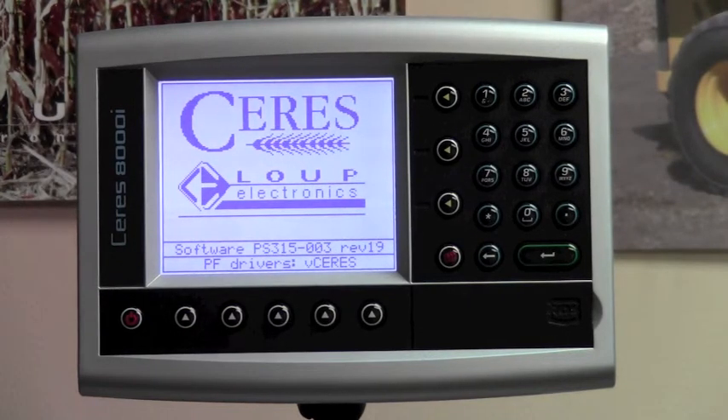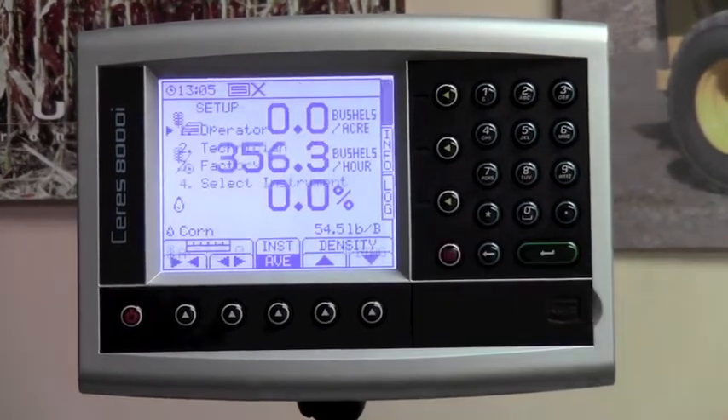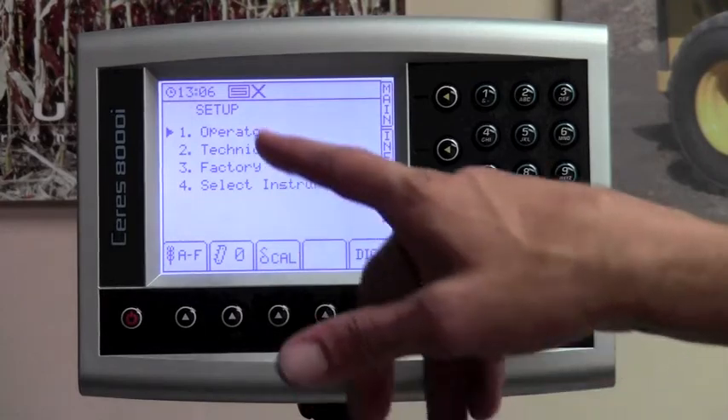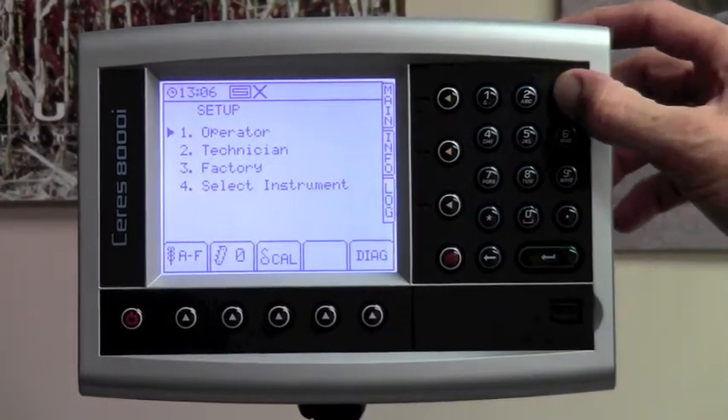First, power your console on. Simply hit the setup key — the red button with the three pages on it. You'll want to start on the setup page and go to number three for factory. Hit number three on your keypad.